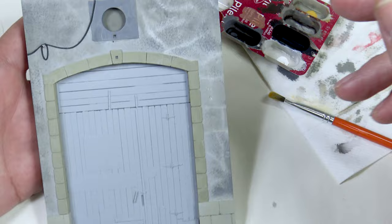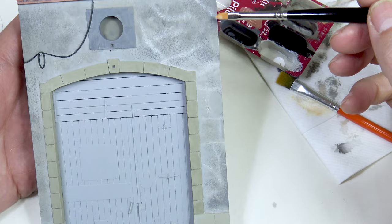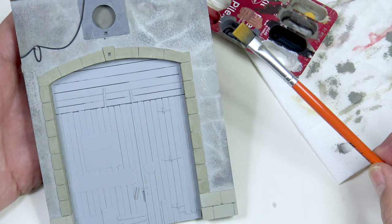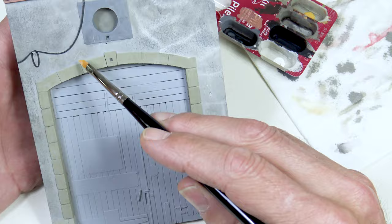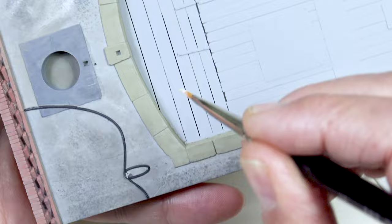What I'm going to do now is apply a little dry brushing with some white over the cracks on the facade. You can use any flat brush you have lying around. The idea is to dry brush over the cracks in order to highlight them a little. You need to brush them like this to make them stand out.